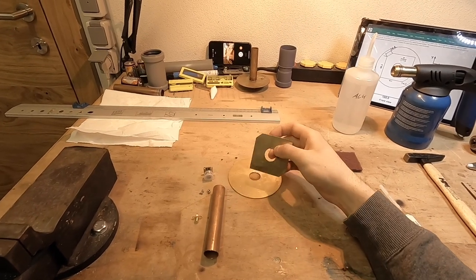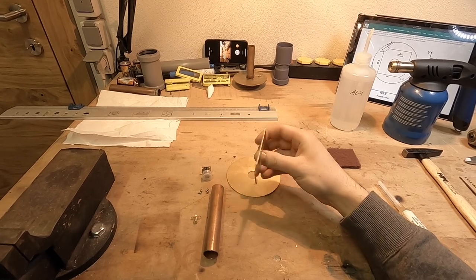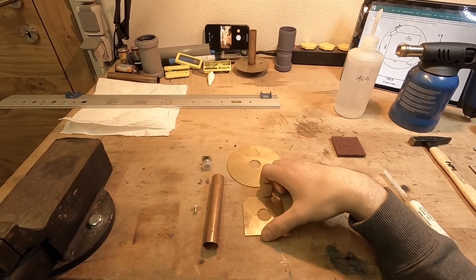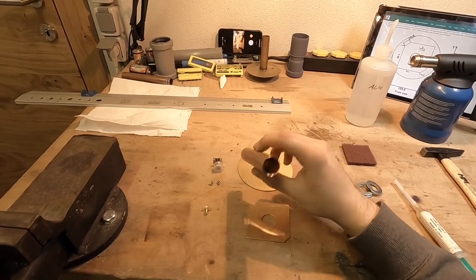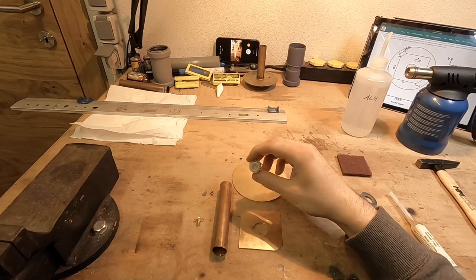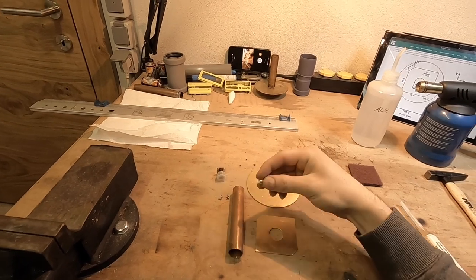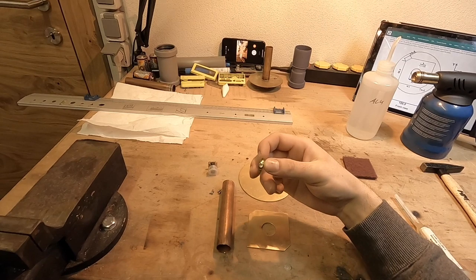The material can be brass or copper. Most of the kits you can buy today are brass, and the tube is a normal copper tube. The connector we are going to use today is a normal N connector, but you can also use standard SMA connectors.